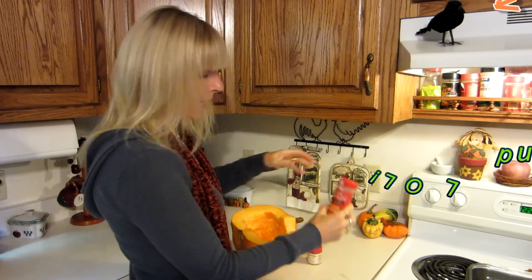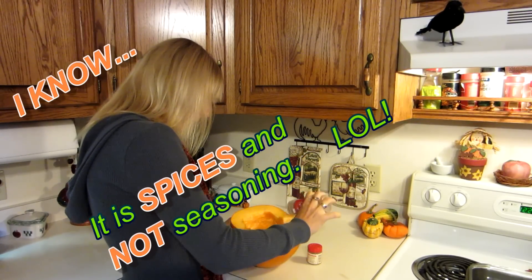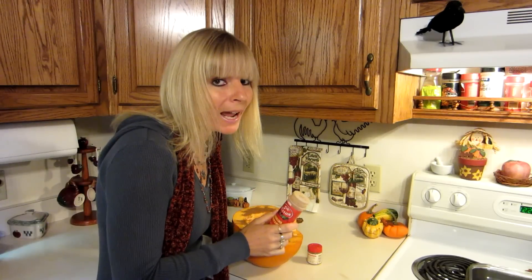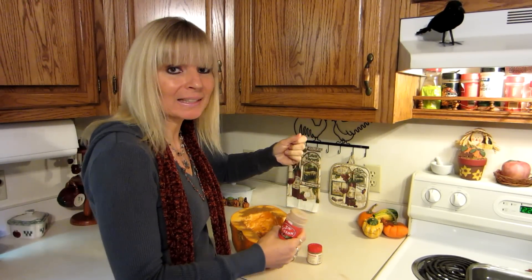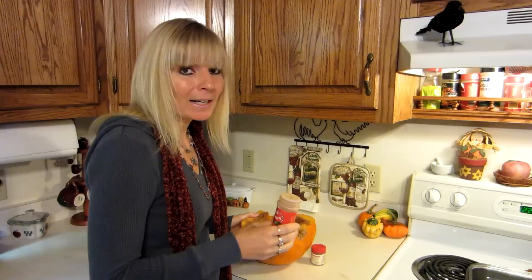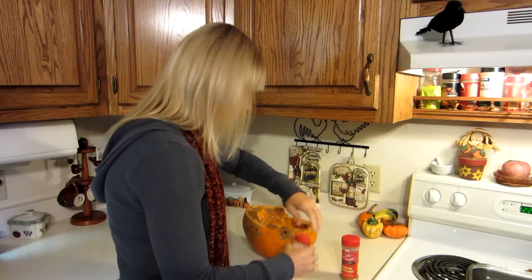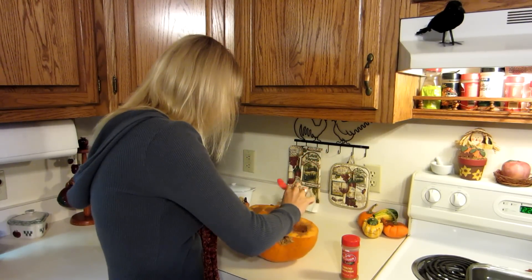Now the next thing I want to do is put seasoning inside my pumpkin. I use ground cinnamon and I just sprinkle it all around. You don't even have to season it if you don't want to — you can bake your pumpkin whole and then scrape out the inside. But I like doing it this way because I love to smell the seasoning bake. So I put a little bit of cinnamon and also a little bit of pumpkin pie spice and just sprinkle it around in there.